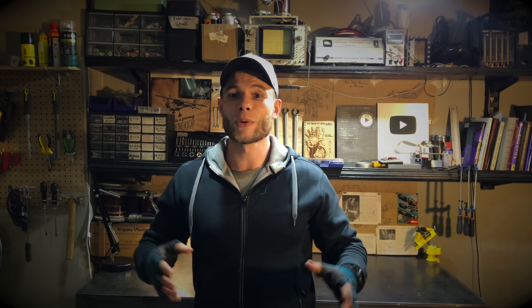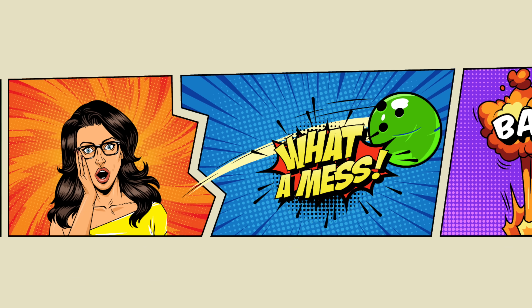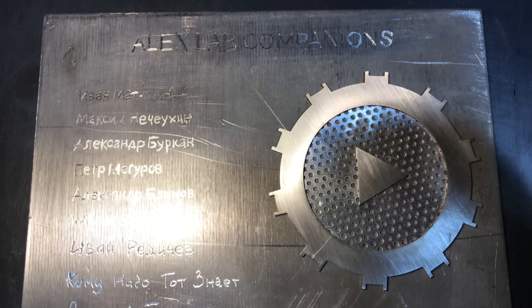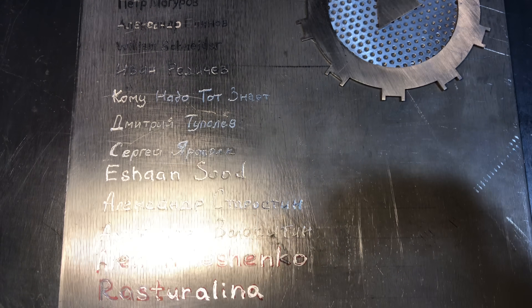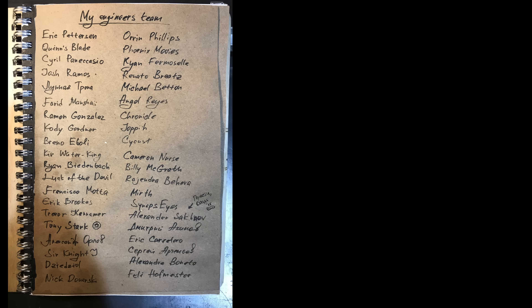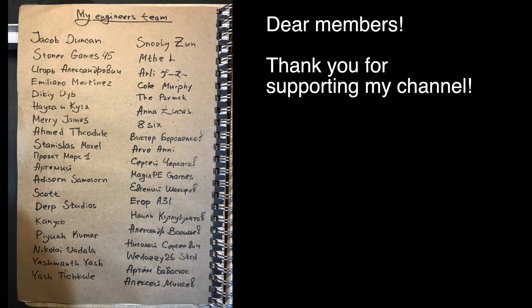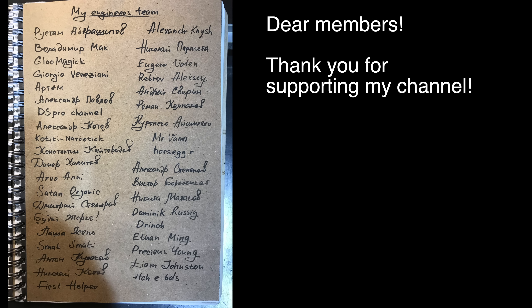You cannot continue watching this awesome test shooting on a simple cell phone. Click here and enjoy real slo-mo cameras and multi-capture views. And enjoy our new 'What A Mess' channel! We'll see you next time!